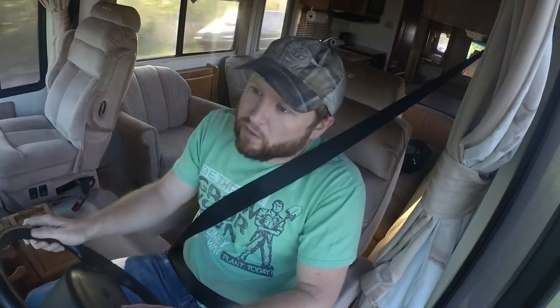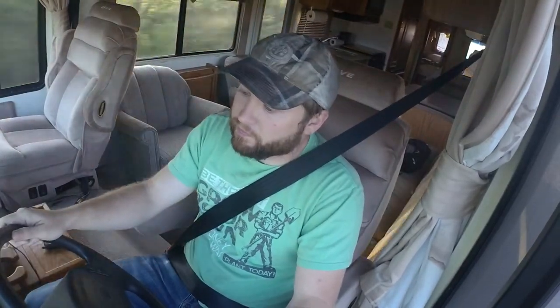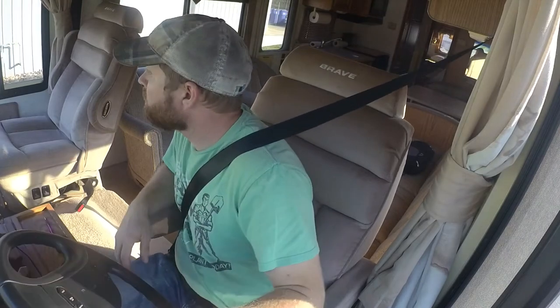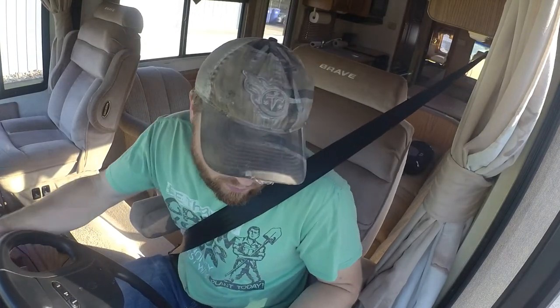There's a stretch of interstate pretty close by that we're going to go drive on that has some of the worst expansion joints we find in East Tennessee. We're going to go drive through those before swapping the shocks, and we're going to see if we see any improvement after putting the new shocks on. Let's go swap some shocks and see what kind of improvements we find.